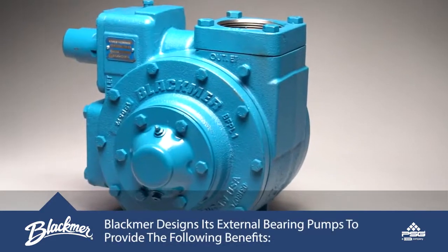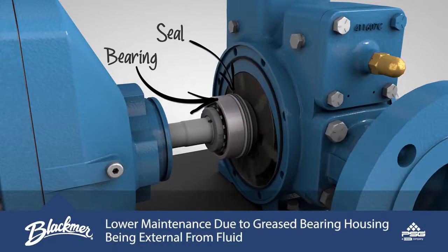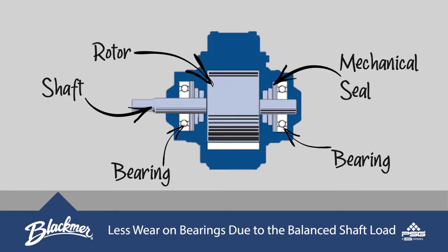Blackmer designs its external bearing pumps to provide the following benefits: lower maintenance due to a grease bearing housing that is external from the working fluid, and less wear on bearings due to the balanced shaft load.